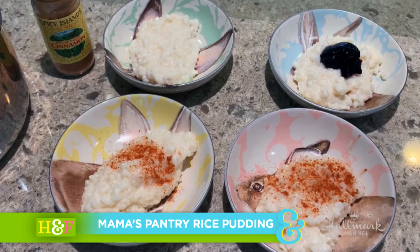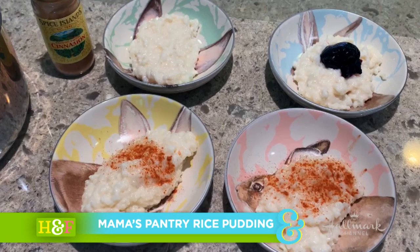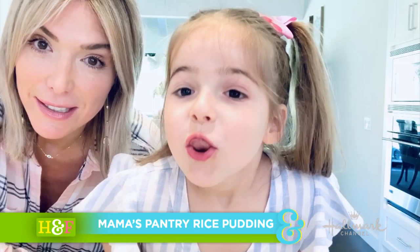Today we are going to try to bring some love and joy to your home by sharing my mother's delicious rice pudding. And Alexandra is very excited about it.